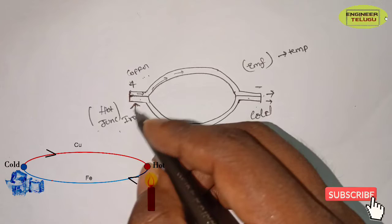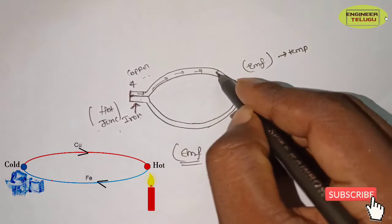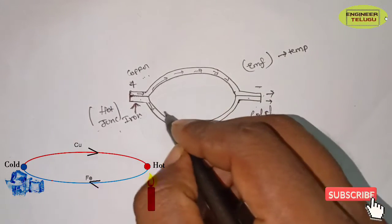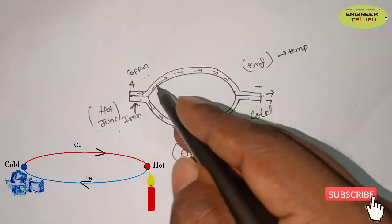Copper is more active. When there is a lot of heat, copper has high speed on the hot side and cold side. Iron is less active and moves more slowly.